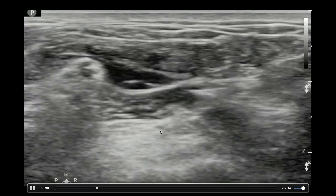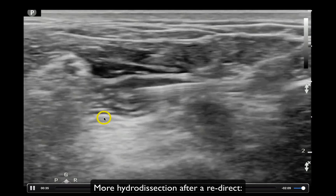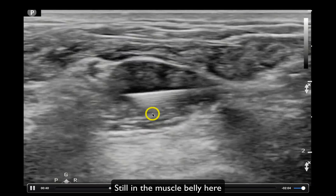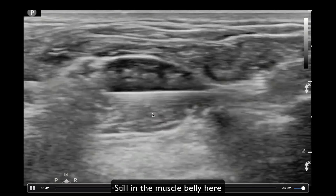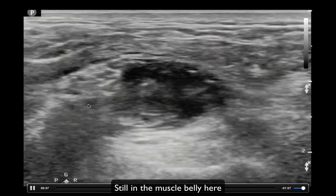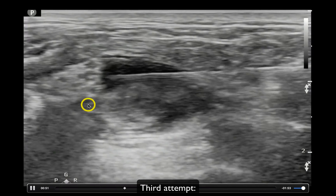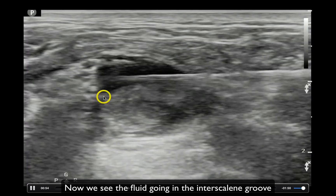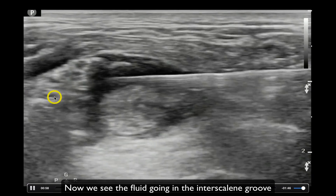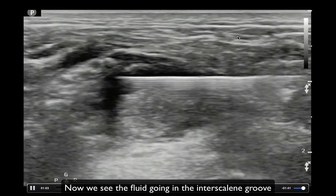Second try with a small aliquot — I can see I'm actually in the middle scalene muscle belly itself, not giving an effective block. That middle scalene is definitely anesthetized, but I'm not seeing the interscalene groove expand the way I want. So I try again — third time's a charm. Right there, you can see the fluid finally getting right into the interscalene groove, and you can see the brachial plexus move away from the middle scalene. That's when you know the anesthetic is in the appropriate area.